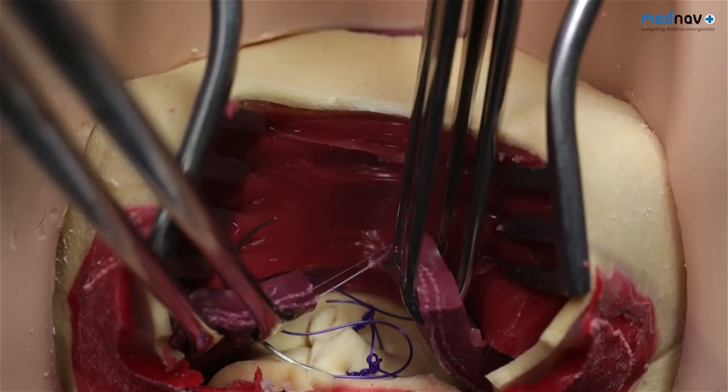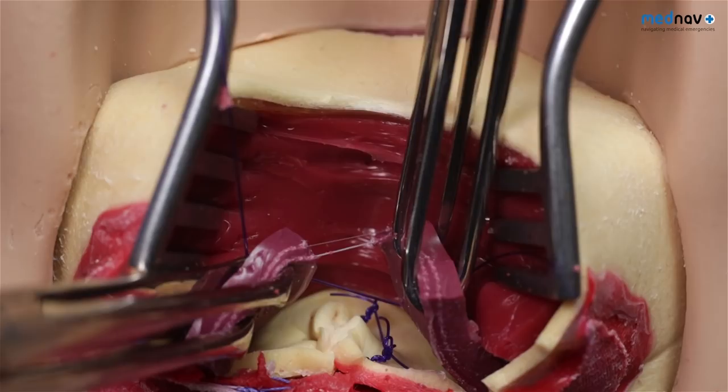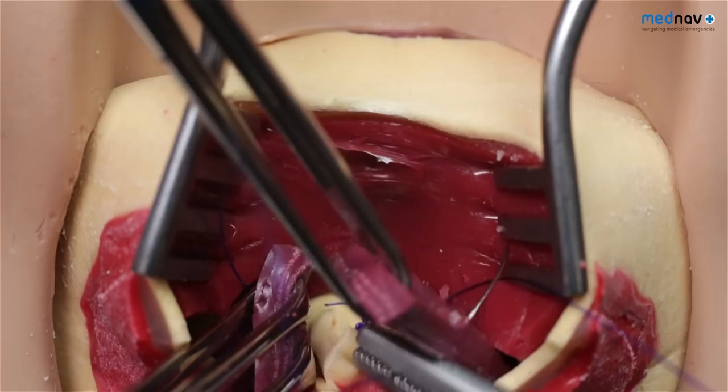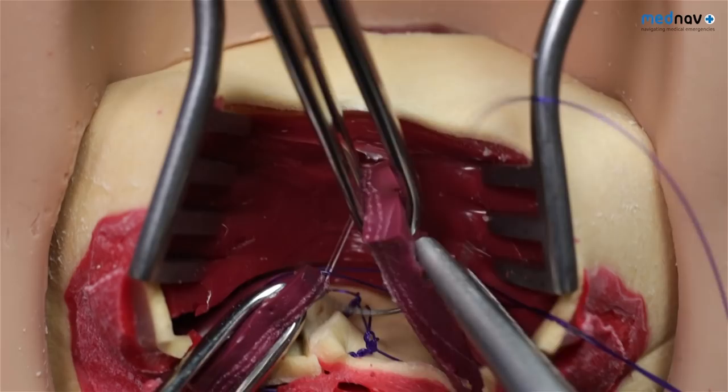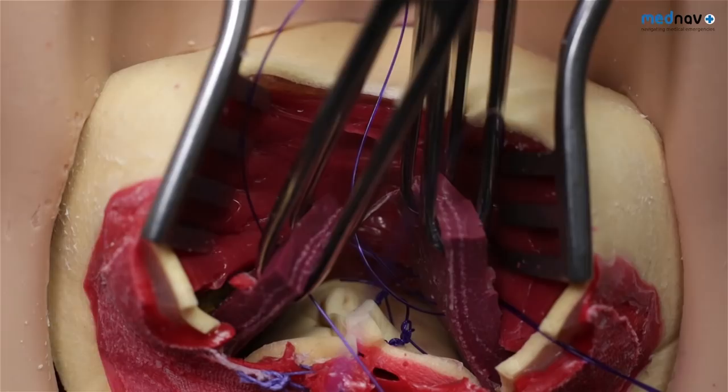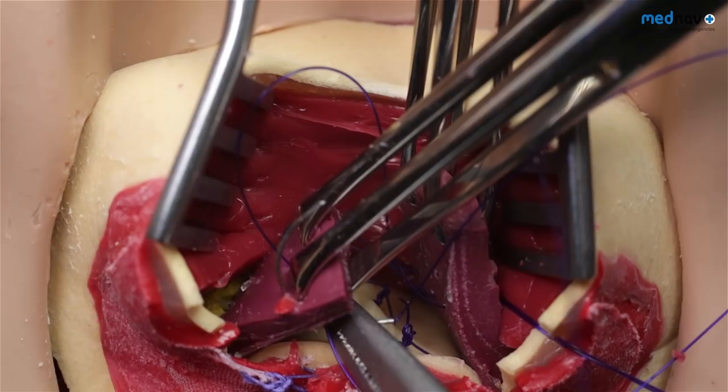Take a full thickness bite of the sphincter. Repair the sphincter in a double-breasted fashion. When you've placed your stitches, secure them with a small clip.